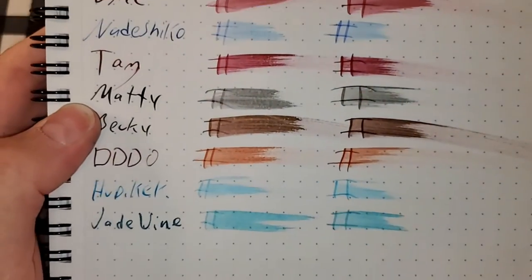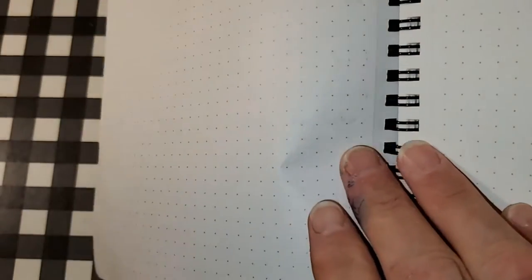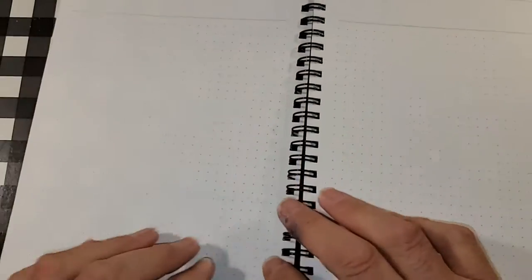Nemecine 80 GSM. No feathering, but it does look like it's trying to bleed through. Yep, that's definitely ghosting. I might still use the back side of this paper.